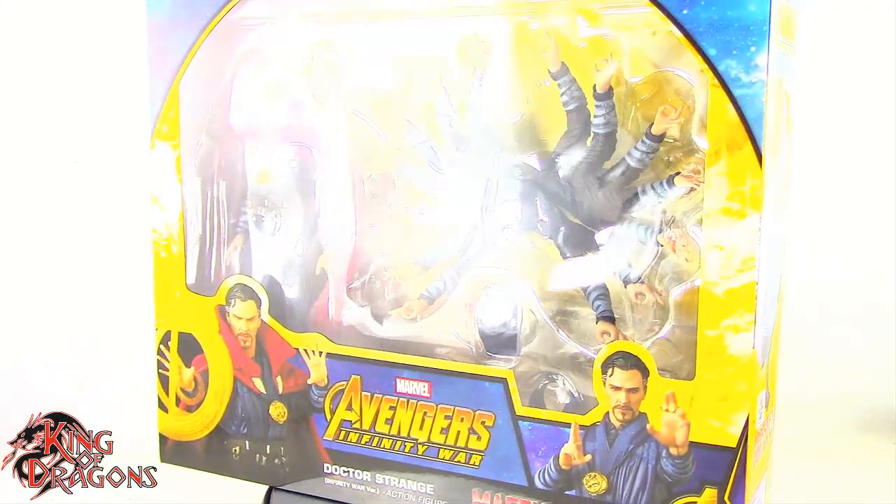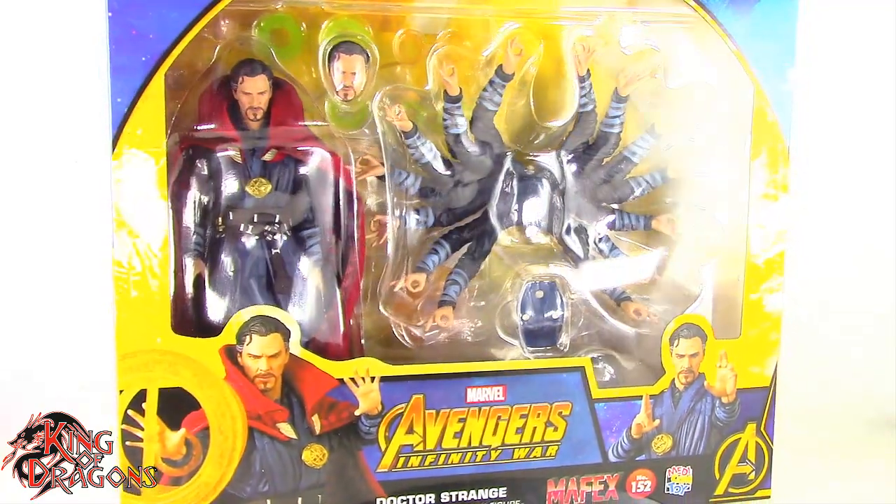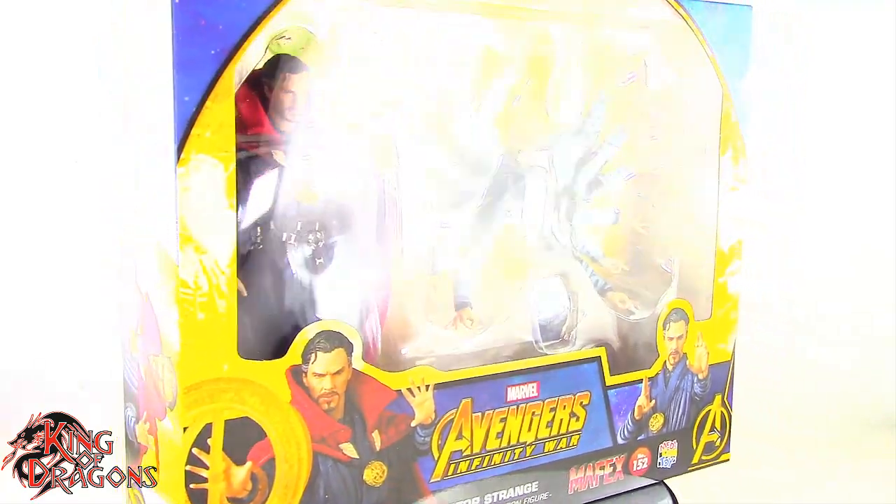What's going on everybody? King of Dragons 5000 here coming at you with another figure review. Today we'll be having a look at the Metacom Toys Mafex Avengers Infinity War Doctor Strange.